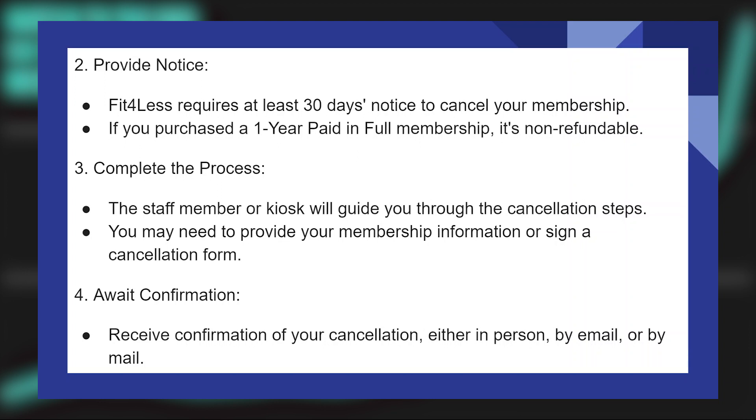The staff member or kiosk will guide you through the cancellation process. You may need to provide your membership information or sign a cancellation form. Receive confirmation of your cancellation either in person, by mail, or by email.